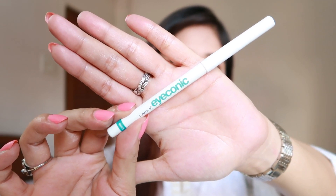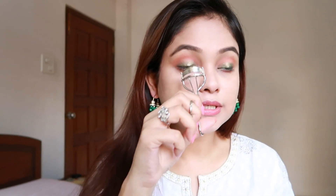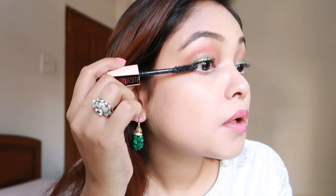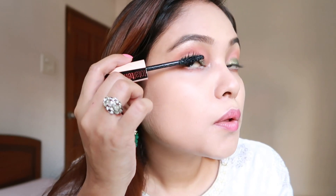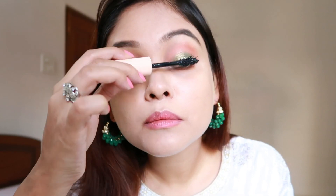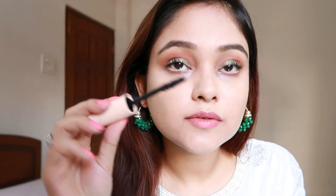After this, I'm going to line my waterline with the Lakmé Iconic Kajal in white — it opens up my eyes a little bit. Moving on to mascara, I'm just going to curl my lashes and use the Maybelline Total Temptation mascara. This mascara gives so much volume that I don't even need any falsies.